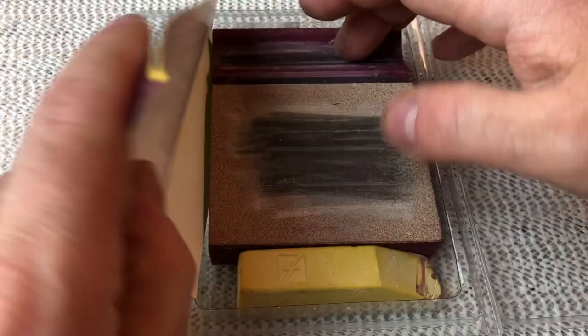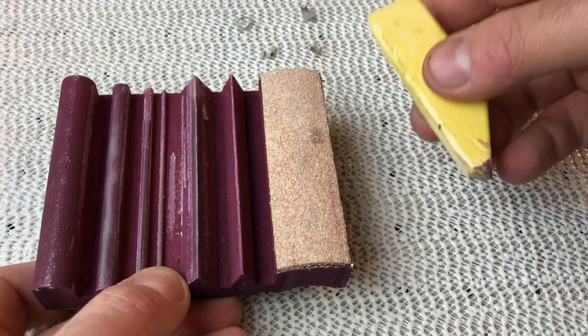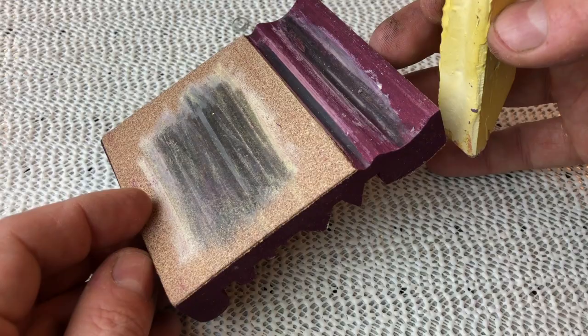Most of the time you're only going to need to strop your tools, and that's where we use this thing: the slip strop from FlexCut. This is a piece of wood with a bunch of different profiles on it, some bits of leather glued to them, and a stick of honing compound. We'll see how that works in just a second.